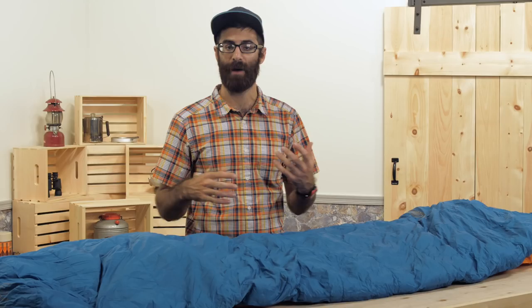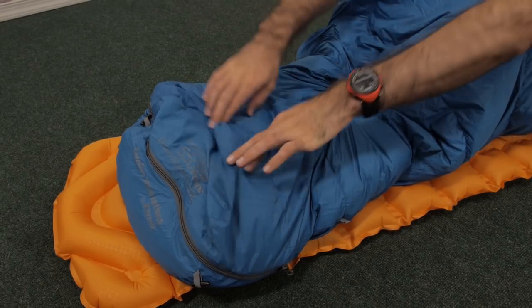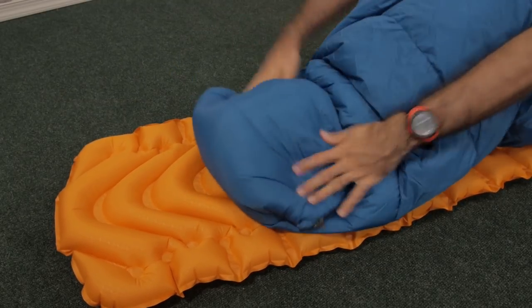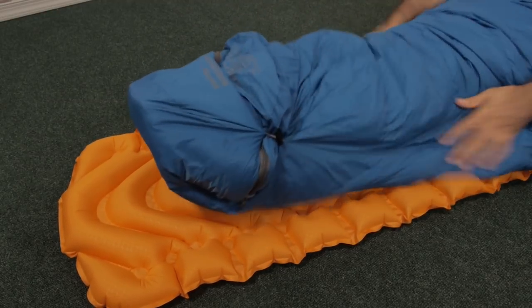One of the cool features about the lower end of this bag is that it has this length block design. You can adjust the height of the bag depending on what you need. This is great for growing backpackers or folks who might share a bag with someone in their family who is shorter or taller than themselves.